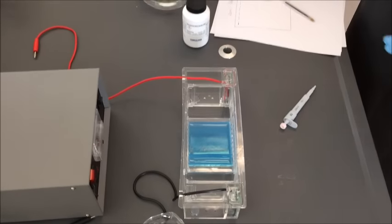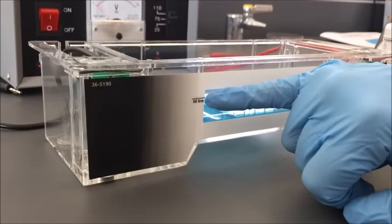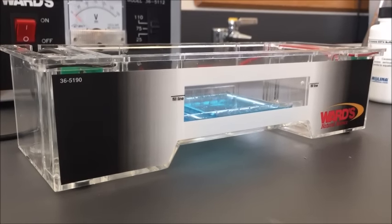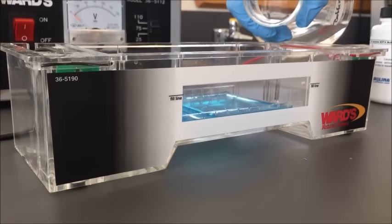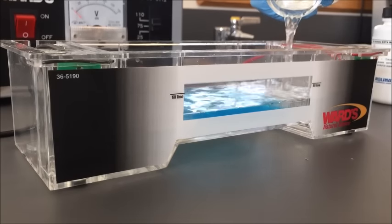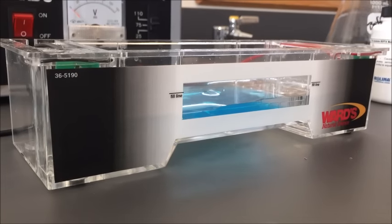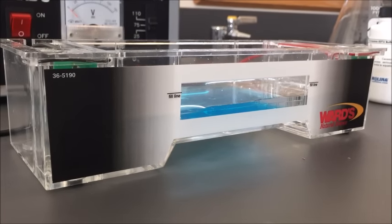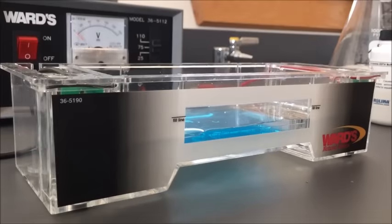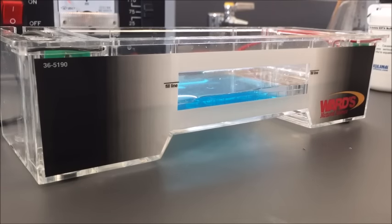Now that I've got it set up, I'm going to add my buffer. On the front of your chamber, there is a line labeled a fill line — this is the maximum amount of buffer you want to pour in. The minimum is enough to cover your gel. We do not necessarily have to go up to the fill line, we just want to make sure we don't go above it. If your gel floats a little bit or detaches slightly, that is fine — you can still load and run it.